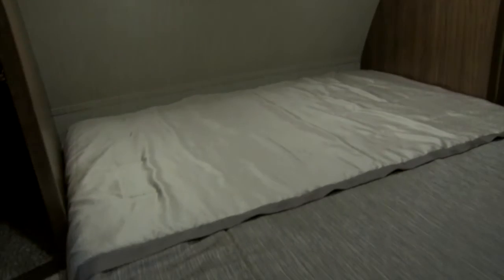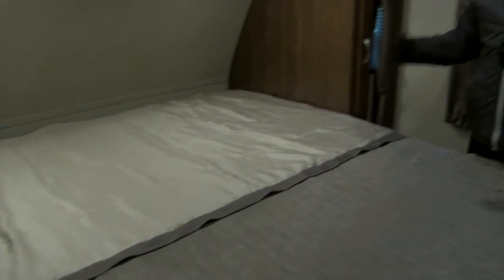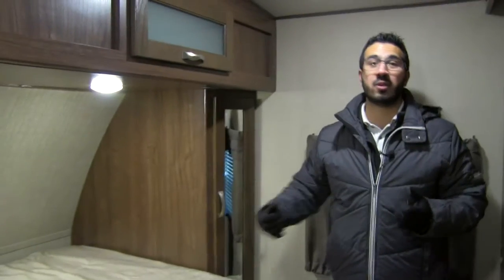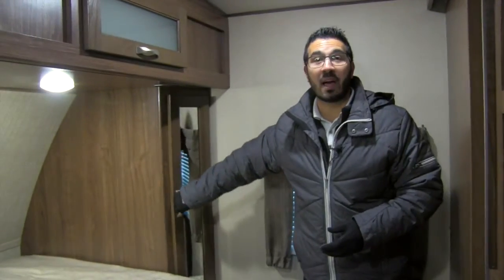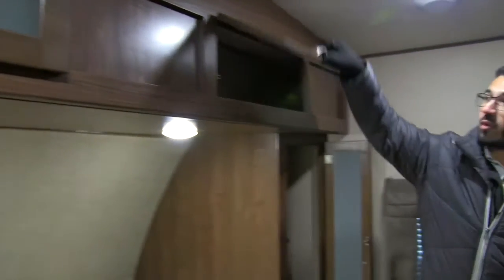The luxury continues on into the bedroom. As you will see, you have a king-size bed — a king bed in a travel trailer — so it's nice and wide. There's plenty of room so you don't have to elbow each other in the middle of the night. On both sides you still have mirrored wardrobe, so you have a place to hang your clothes with a nice shelf right down below, and up top you have additional storage with frosted glass giving it a great look.